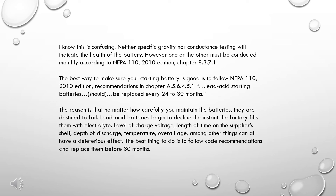The reason is that no matter how carefully you maintain the batteries, they are destined to fail. Lead-acid batteries begin to decline the instant the factory fills them with electrolyte. Level of charge, voltage, length of time on the supplier's shelf, depth of discharge, temperature, overall age, among other things, can all have a deleterious effect. The best thing to do is follow code recommendations and replace them before 30 months.